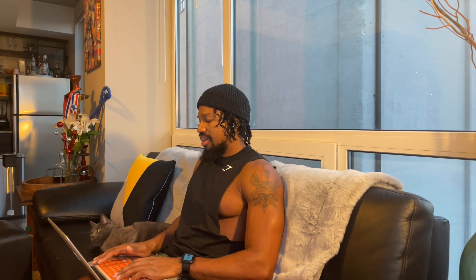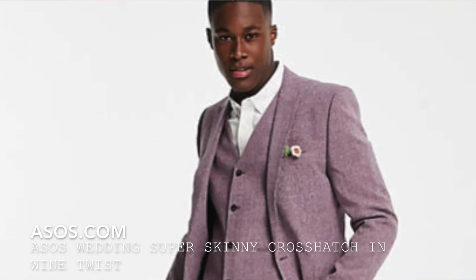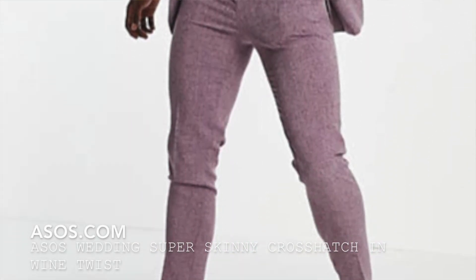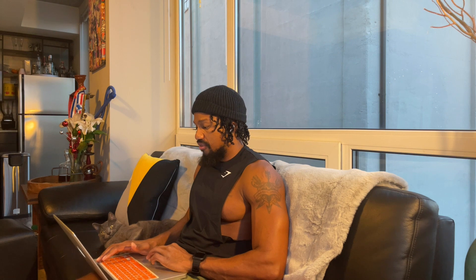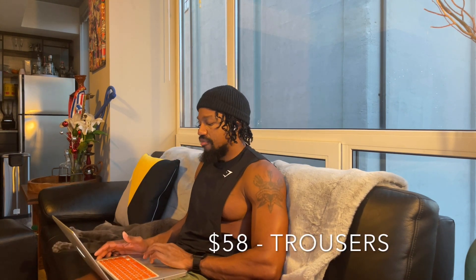Happy holidays, Brandon here. Today I'm going to get right to it — I'm reviewing this ASOS suit. It is the skinny suit jacket in crosshatch wine twist. I love this color. This jacket combination is very affordable; this entire combination you can get for about $208: $140 for the top and $58 for the pants.